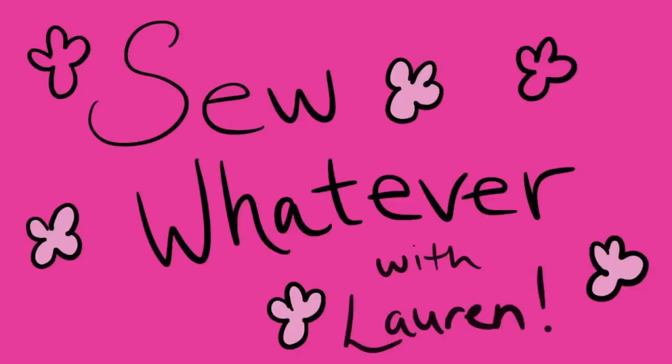Hey everybody, welcome back to my channel. In today's video we're just gonna do something super chill. I have had so many questions like 'what do you need to start bag making?' Because you can start slowly — I know I did — but there are some pretty key ingredients to it, so that's what I'm going to talk to you guys about today.